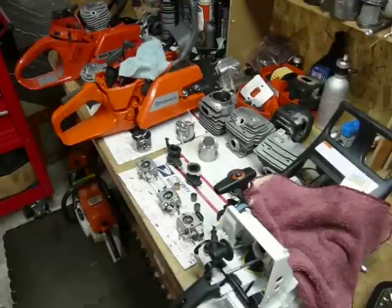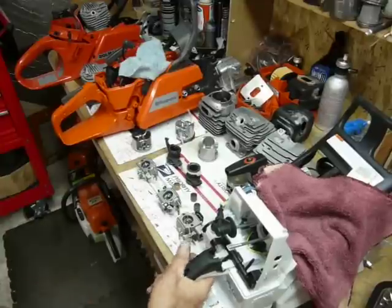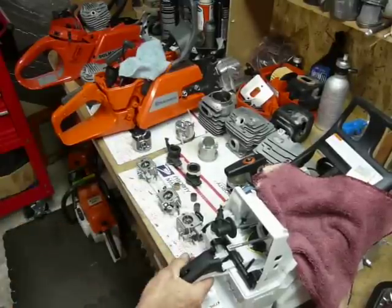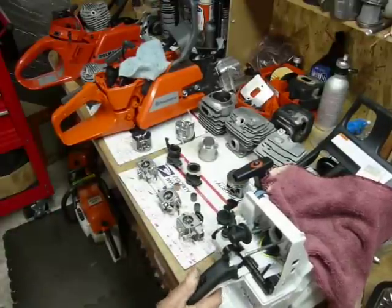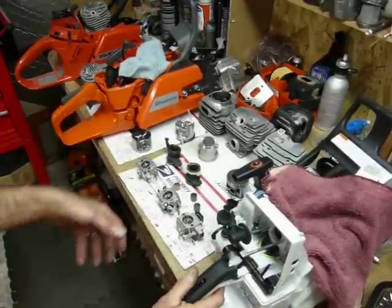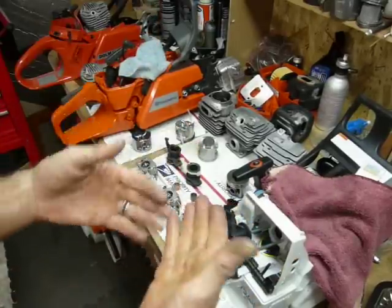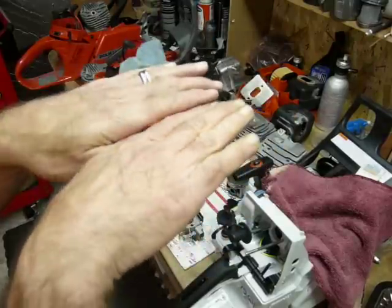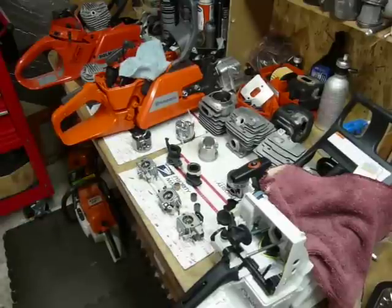I prefer the Dolmar in the ergonomics department for two reasons. One is the shape of the pistol grip. On the 461, they have a pretty decent curve and are relatively small — any guy with any size hand can get a hold of them well. On the Dolmar, it's got a little bit more of a rounded arc shape that fits your hand a little better. It's more wedge-shaped on the sides, catching inside your knuckles, rounded at the bottom, and then swoops around — fits your hand absolutely perfectly.